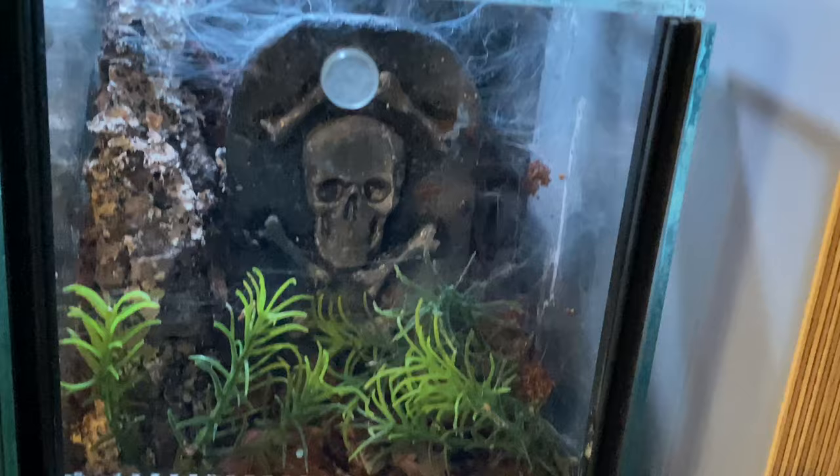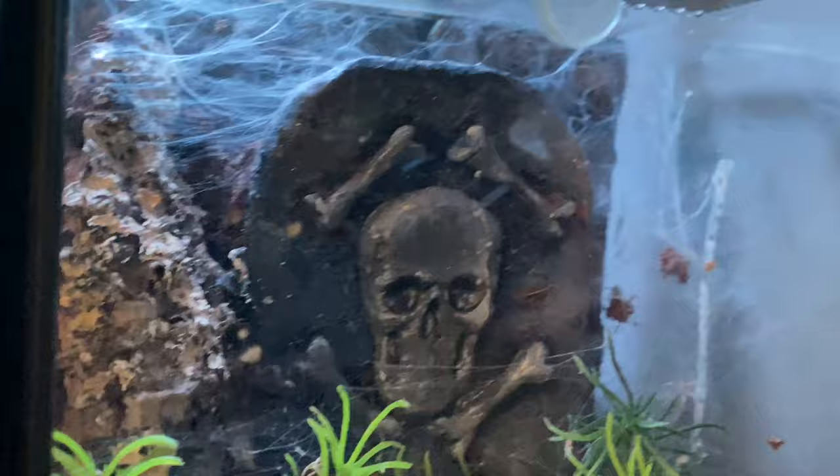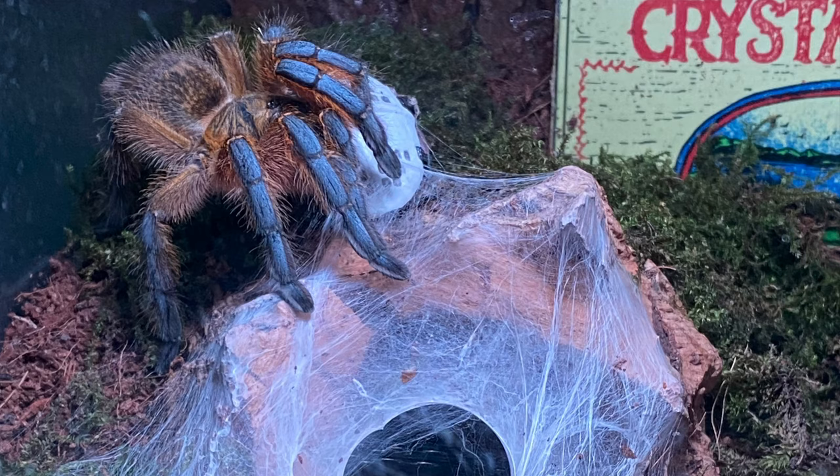In here we have an Avicularia avicularia — you can just see the feet, two little small ones. Then we've got the Tombstone enclosure, which has a Poecilotheria rufiata. You can see there's webbing all around the top making it look a bit cool.